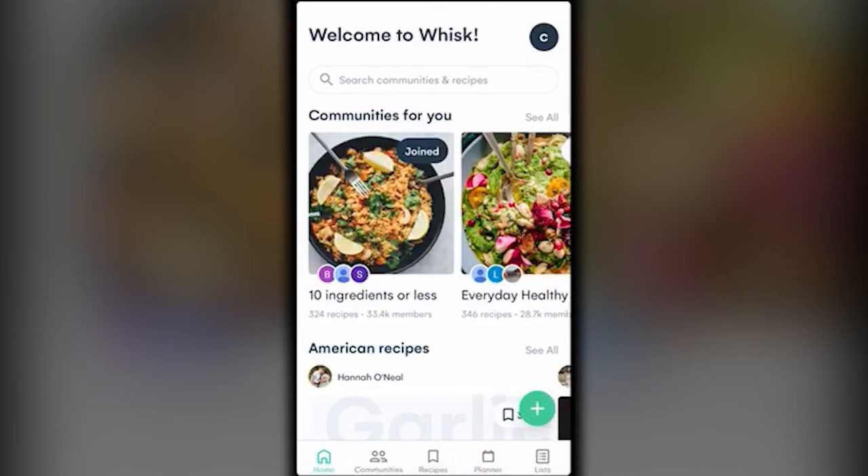That was a quick look at the recipe saver and meal planner app Whisk. If you're trying to streamline your food buying and meal prep, Whisk is a really great option. It's totally free and available on both Android and Apple. If you have any questions, feel free to contact me or comment on the video and I'll do my best to help. Thanks for stopping by — have a great day!